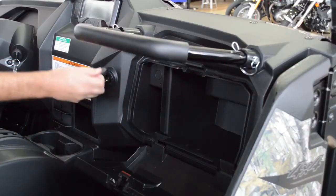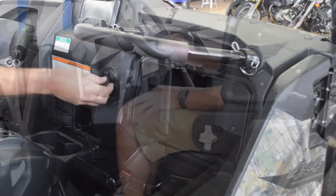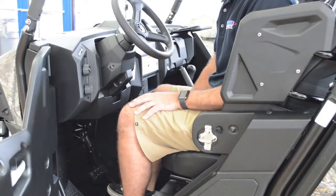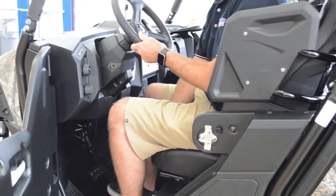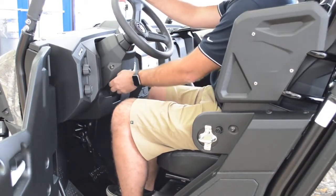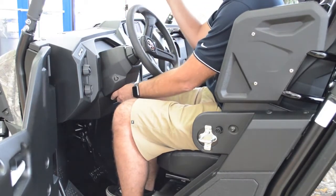In addition, you have a 12-volt plug so you can plug in a light, charger, or whatever you need. The driver's seat is fully adjustable — you can slide it back and forth — and you also have a tilting steering column that can be positioned to your liking.